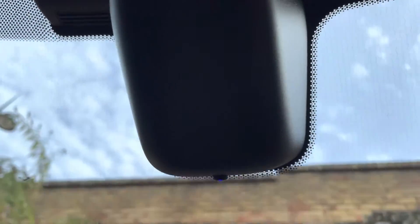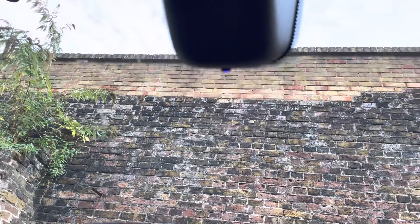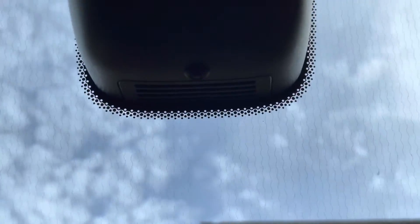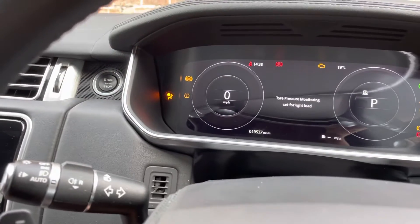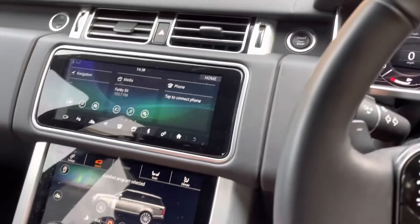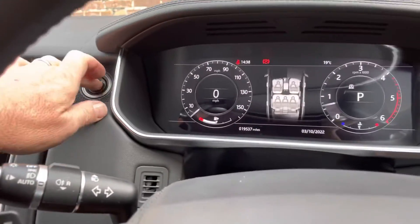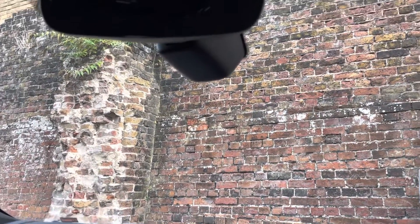Now if I unlock using the key and we look at the little blue light, after a couple of seconds you'll see the card detected and then disarm — shown by the light going out. Then we try and start again... there we go, start and run. Switch it off, open the door and close the door to exit the vehicle.